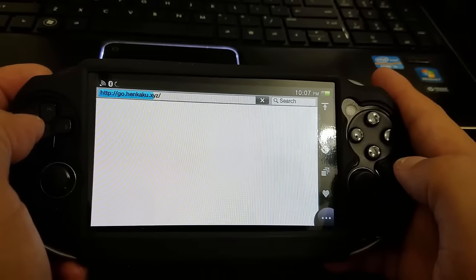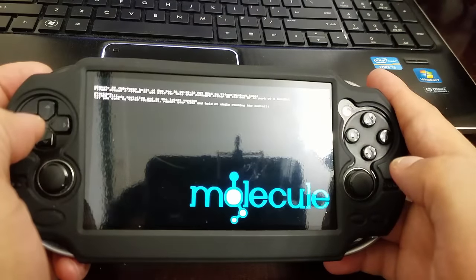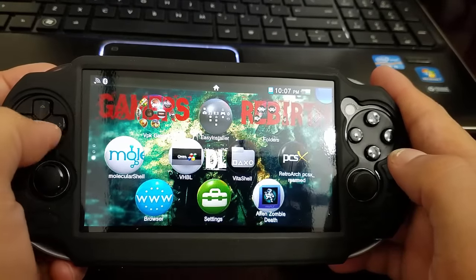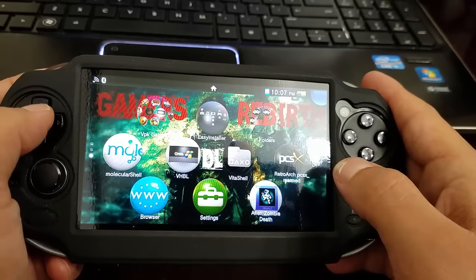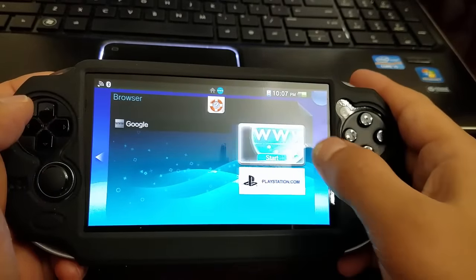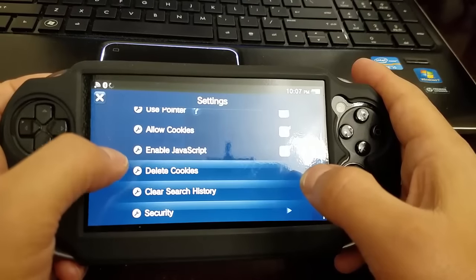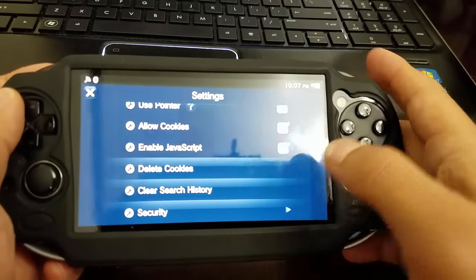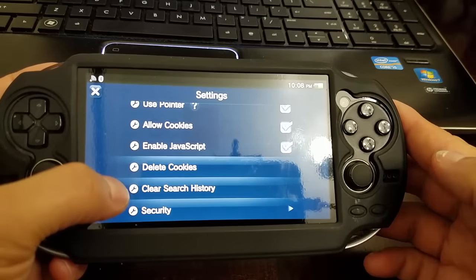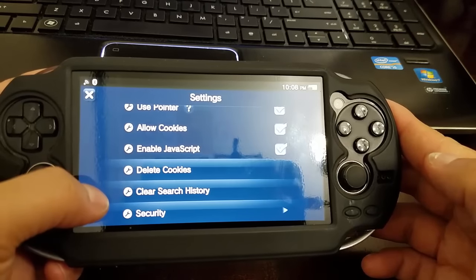Just let it be — it'll install by itself. Now, if you get an error installing HENkaku, a tip: go to settings, delete the cookies and search history, and close all open tabs. That has worked for me and it might work for you too for a smooth installation.